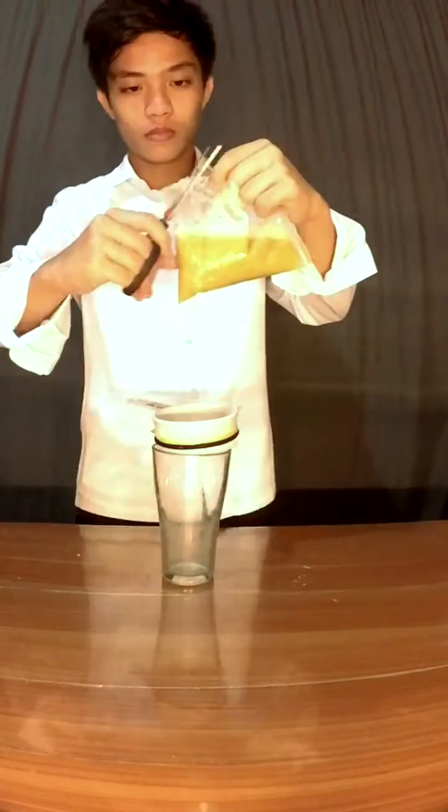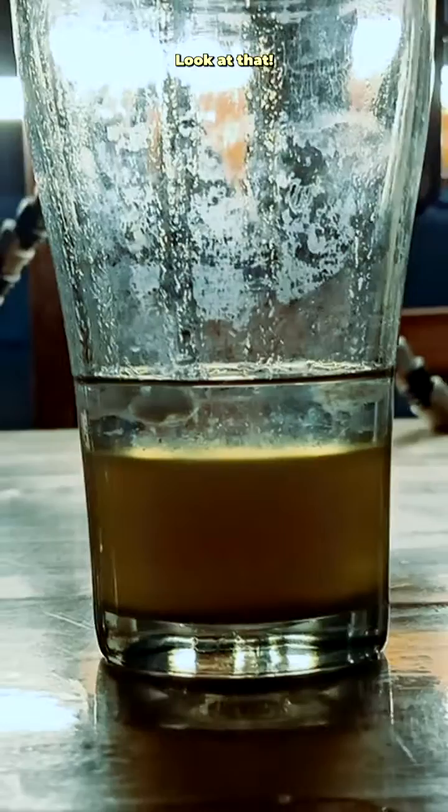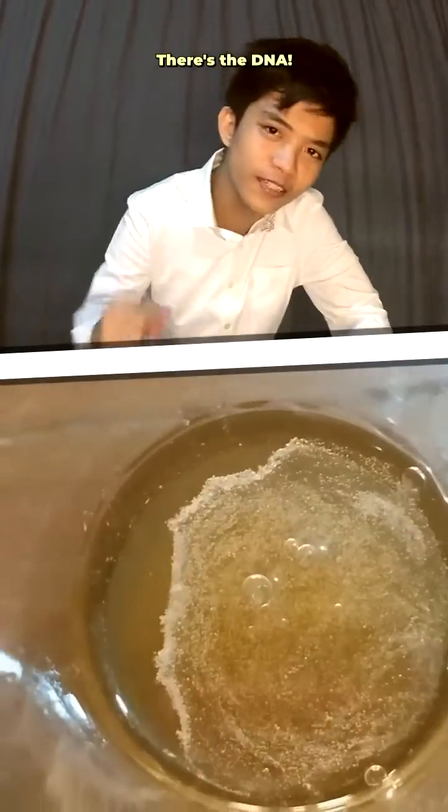Afterwards, I filter it. And finally, I add the alcohol. Look at that! Ta-da! There's the DNA.